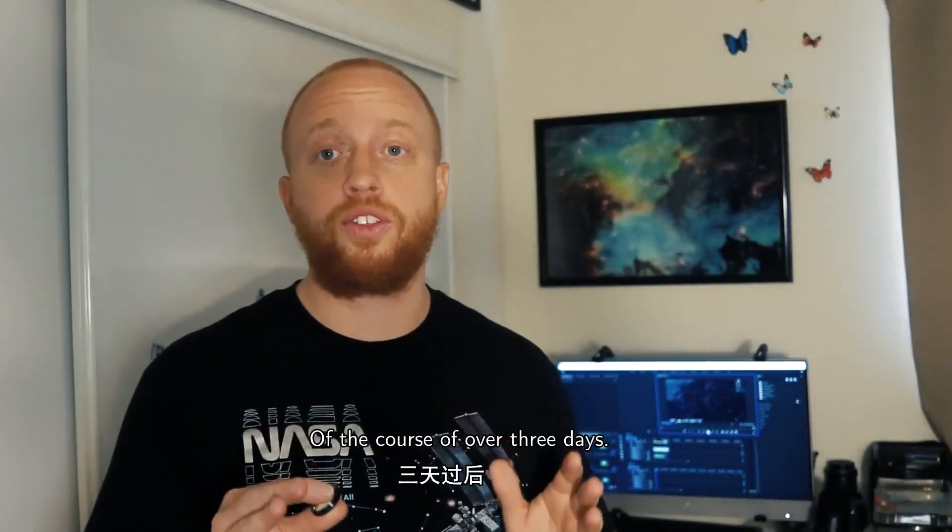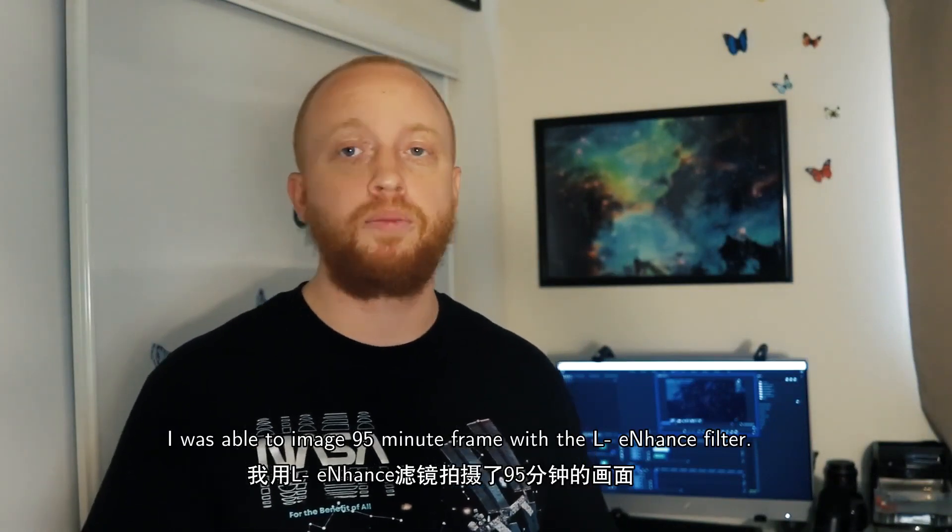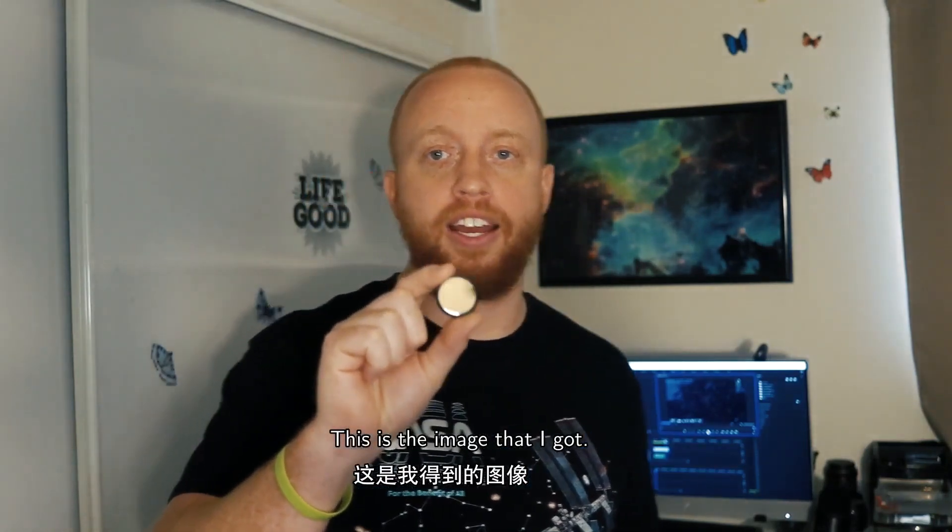Over the course of three days I was able to image 95-minute frames with the L-Enhance filter. This is the image that I got.